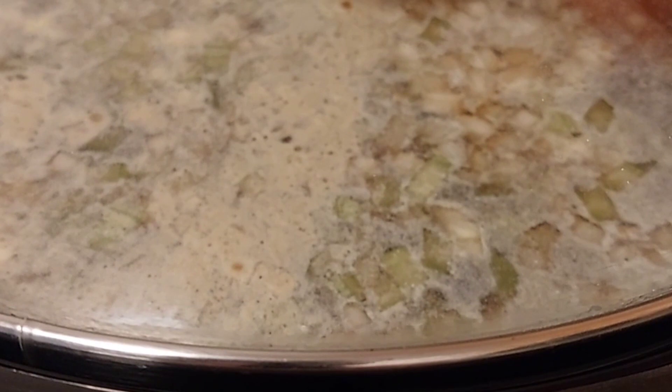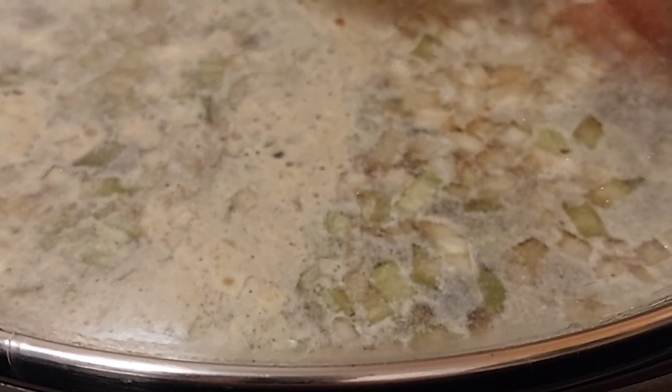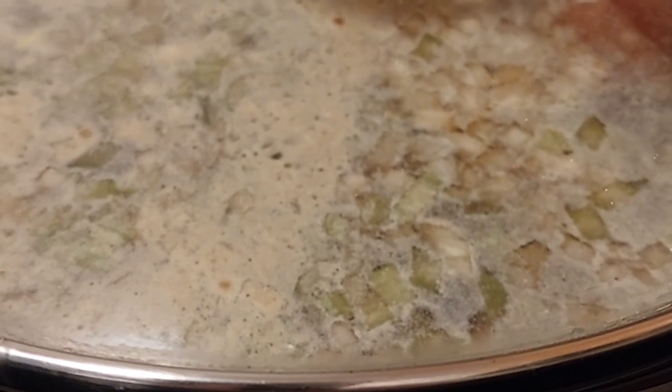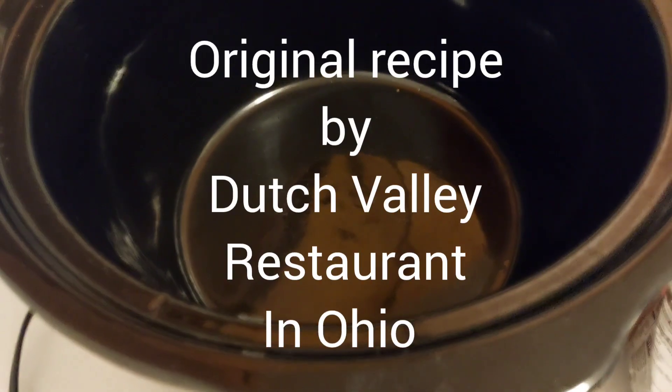My name is Linda, welcome to my channel. Thank you for watching. Today's video I will be making Amish roast beef. I did change it a little bit — I added some garlic and I left out the mushrooms.